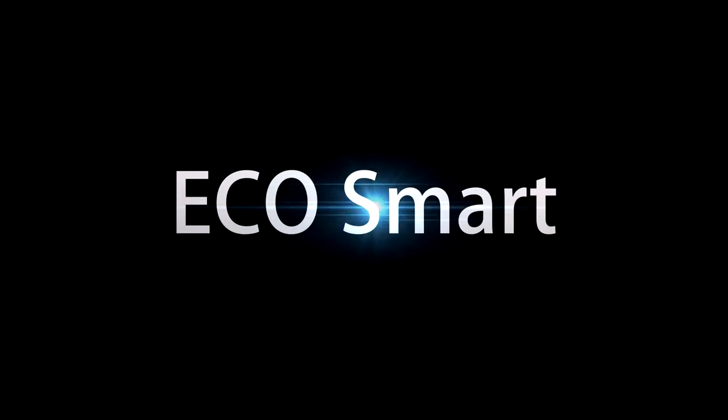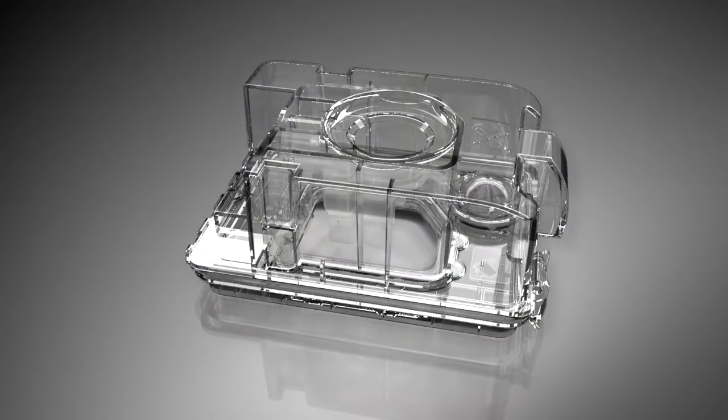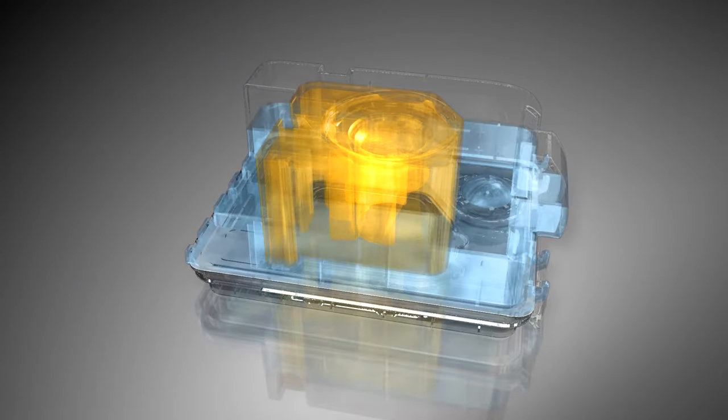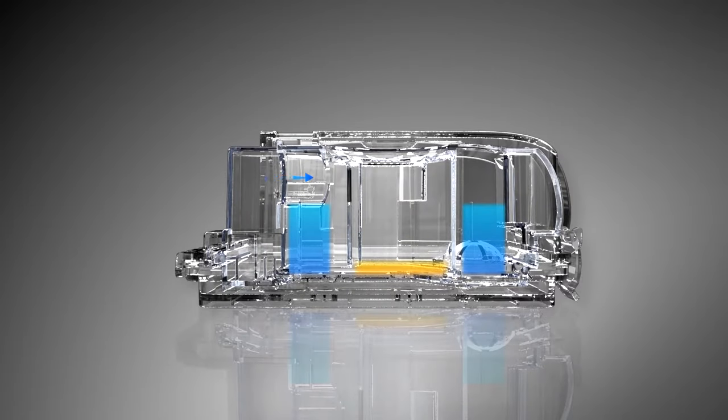EcoSmart. The EcoSmart heating system features an innovative dual water chamber design — a heating chamber versus a storage chamber. Optimum humidity and temperature are delivered to the patient after traveling through the heating chamber, with accurate water quantity control and real-time compensation from the storage chamber.